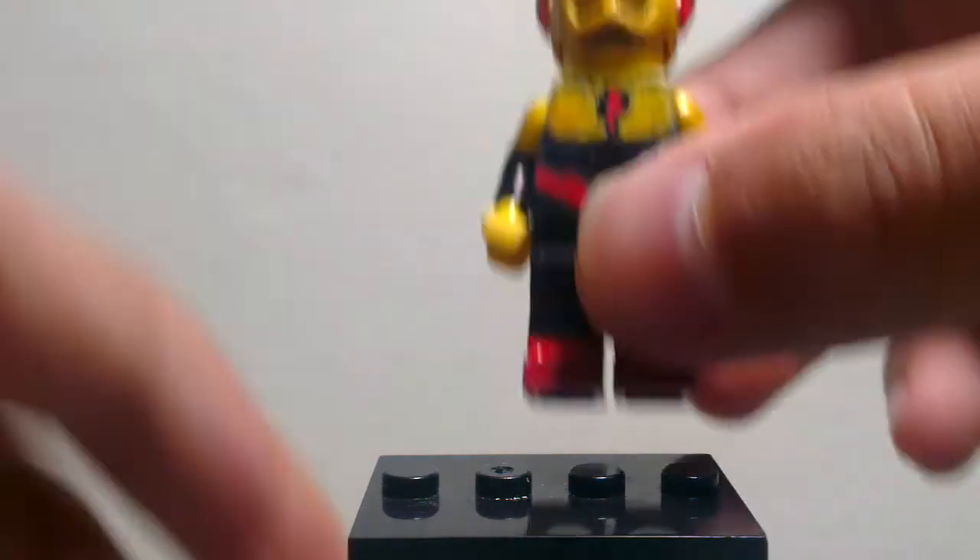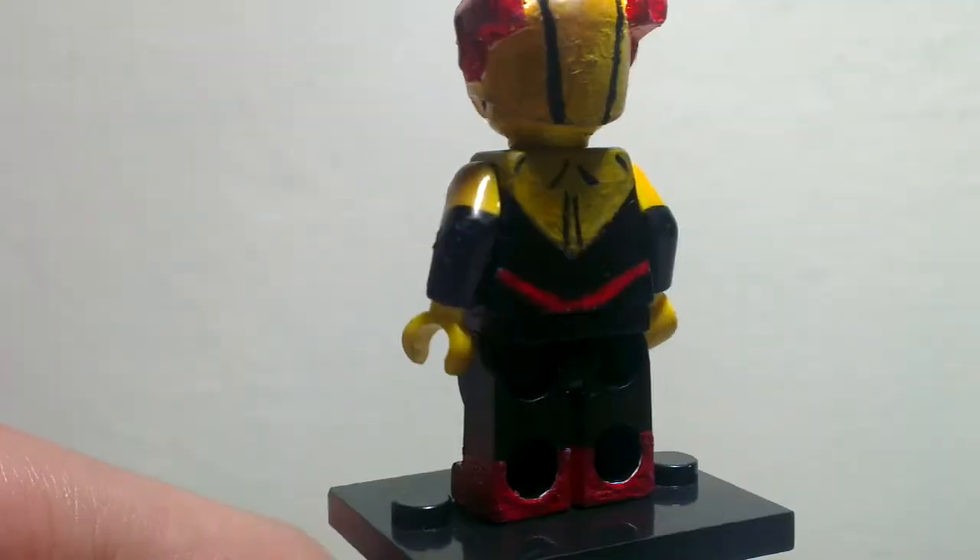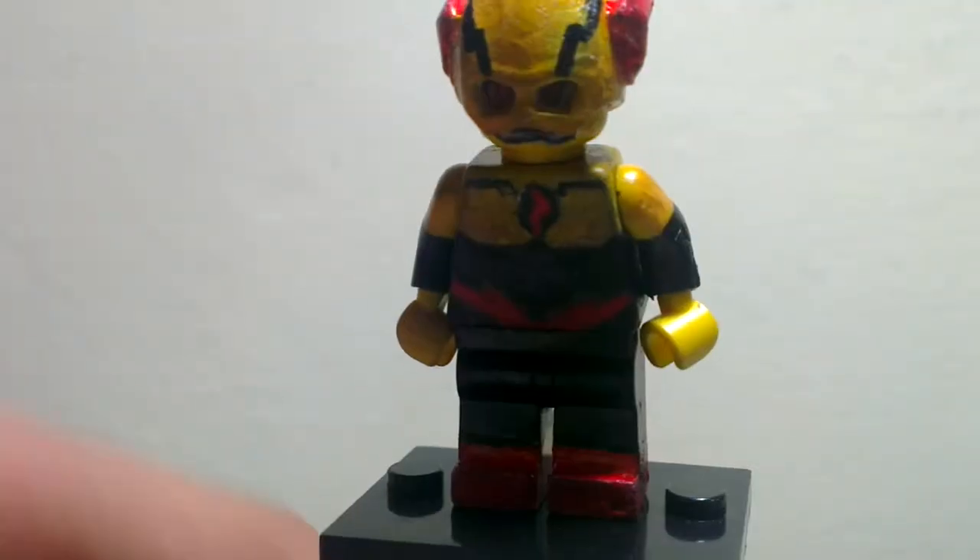What's going on guys, Amazing Nicole Productions here. Today I'm going to show you guys my Lego custom Reverse Flash, and it turns out really really well. I really like it, so let's get on to the minifigures.